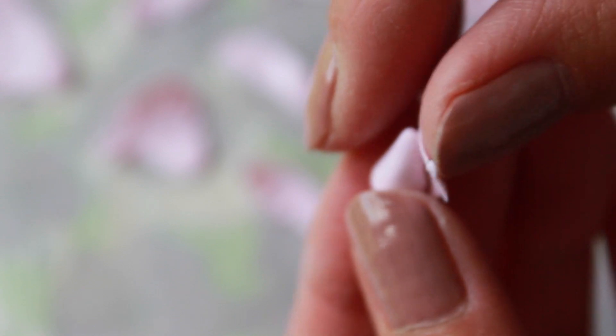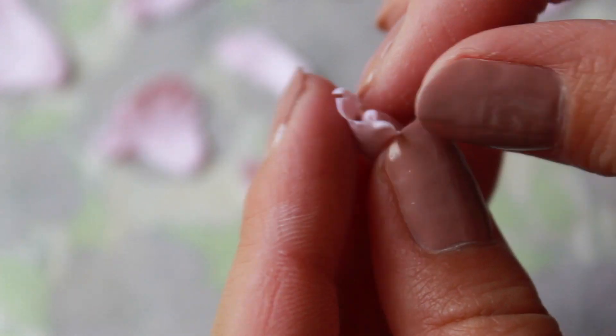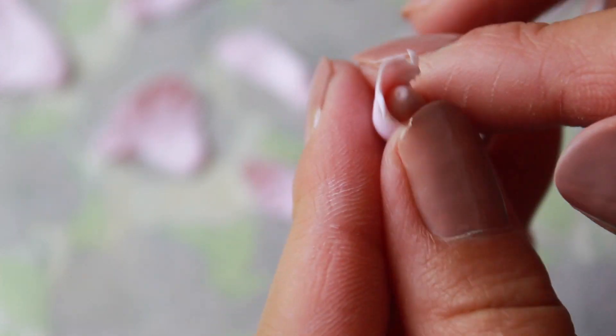Now we're going to start adding the petals one by one to the base. Wrap the petals around the base, making sure to overlap them. In the center of peonies, their petals curl inward, so make sure you imitate that.